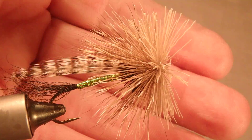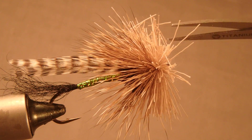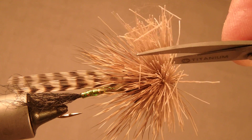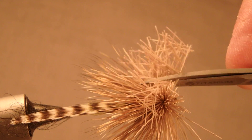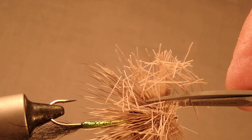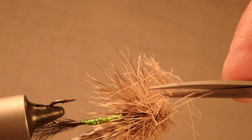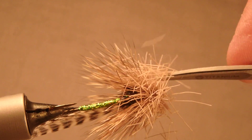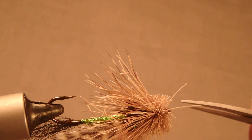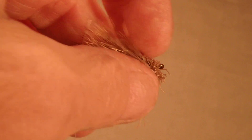Just start — clip. Rotate your vise if you have one, keep your scissors parallel to the hook shank, and go all the way around. Don't go in too deep with the tips of the scissors. Go all the way around one time, just like that. Get rid of the excess and take a look at what you've got.